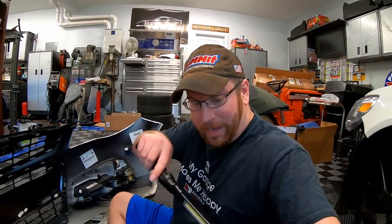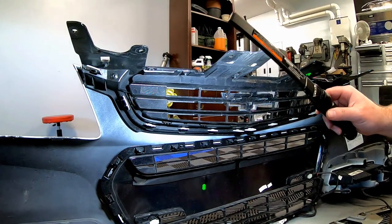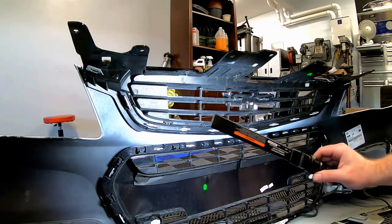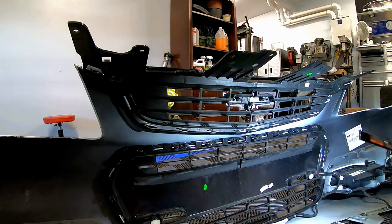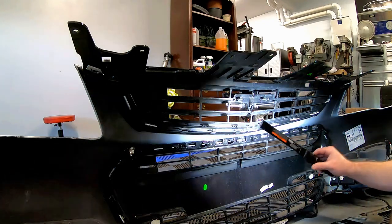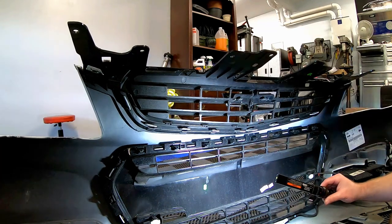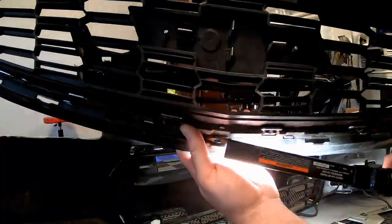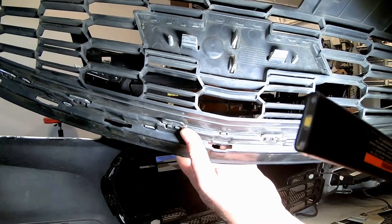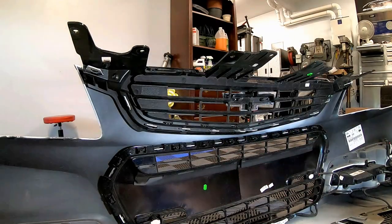We may have to take a Dremel and widen or modify some of the holes on the 2016-2017 grille to fit the 14-15 bumper. I've looked at all the spots and they almost look identical except for one spot. You guys see these two tabs right here in the middle? The 16-17 only has one. I think that's the only one we're going to have to modify. Let's go ahead and get the 14-15 out and see what else we've got to change.